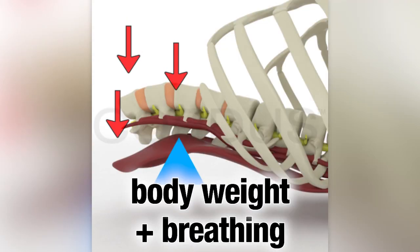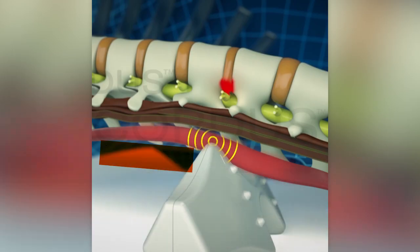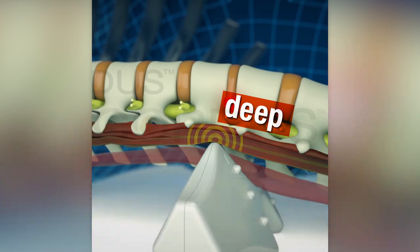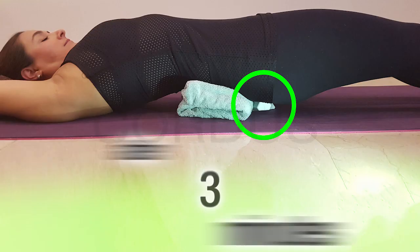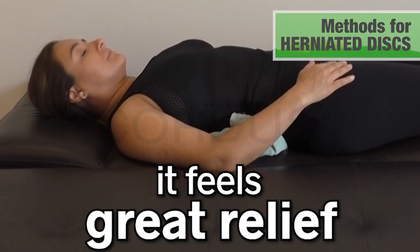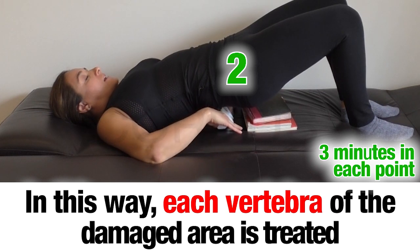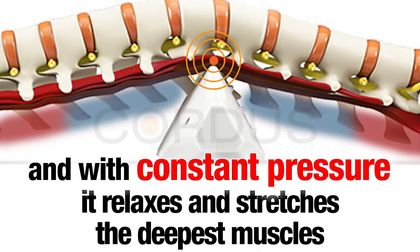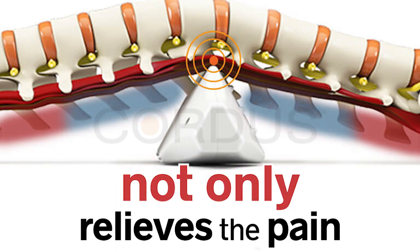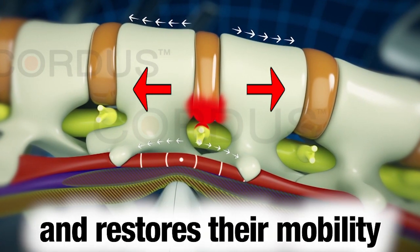Thanks to the body's own weight, Cortis exerts constant pressure, and while breathing, the tips of the device penetrate to the deepest muscles of the vertebral system. After the first three or four minutes of pressure, these muscles relax. In this way, each vertebra of the damaged area is treated, and with constant pressure, the tips relax and stretch the deepest muscles of the spine, increasing the space between the vertebrae and restoring their mobility.